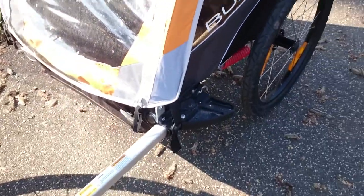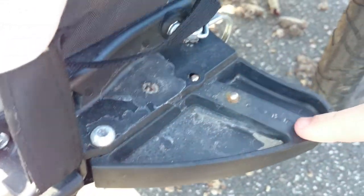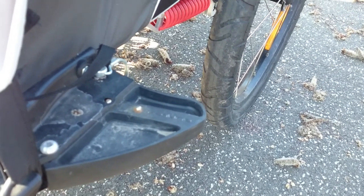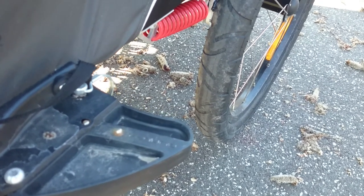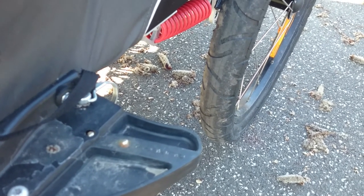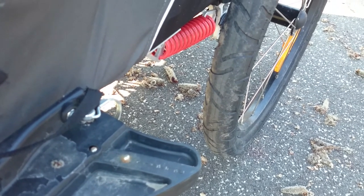Going a bit further down, I want to point out another great feature: this big piece of plastic, which is also on the other side. The great thing about it is that if you get too close to something like a light pole, your wheels will not grab onto it — the trailer will bounce off. It might tip over if you're really in a hurry, but at least you will not get stuck.